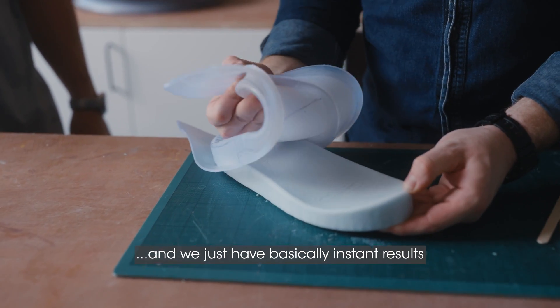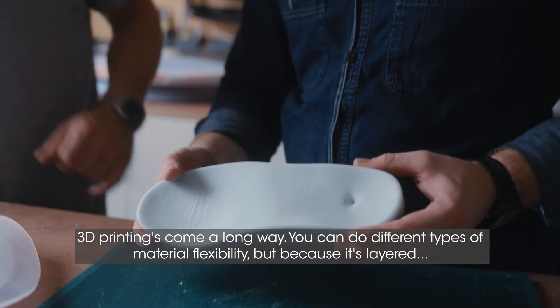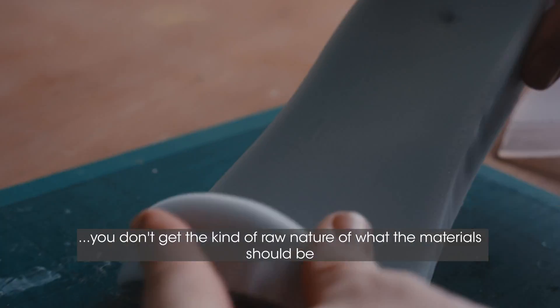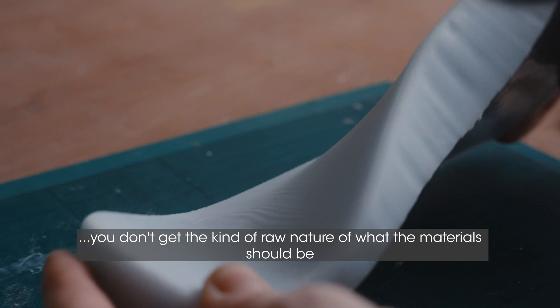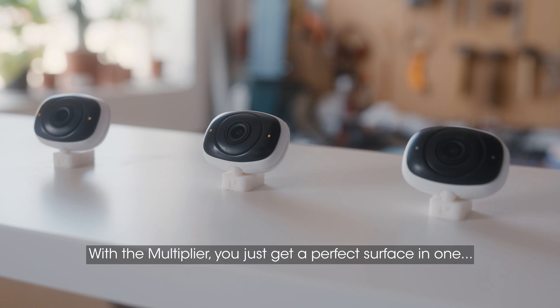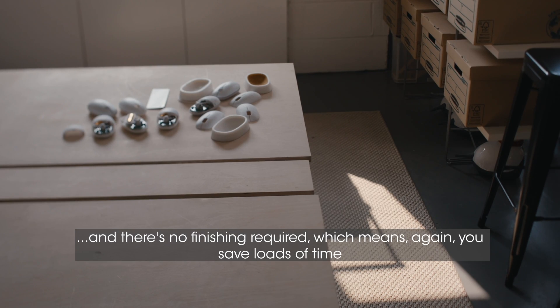We just have basically instant results. 3D printing has come a long way — you can do different types of material flexibility — but it's layered, so you don't get the raw nature of what the material should be. With the Multiplier, you just get a perfect surface in one, and there's no finishing required, which means you save loads of time.